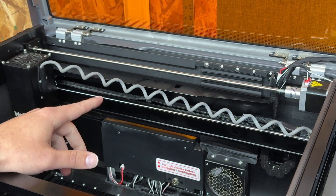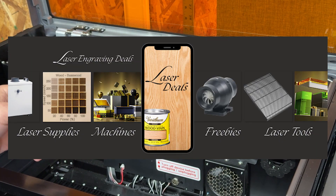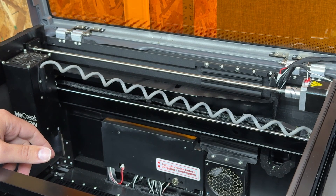If you guys have any other questions and you're not a member of our laser deals engraving group, go ahead and join using the link in the description below. Other than that, we'll catch you guys in the next one.